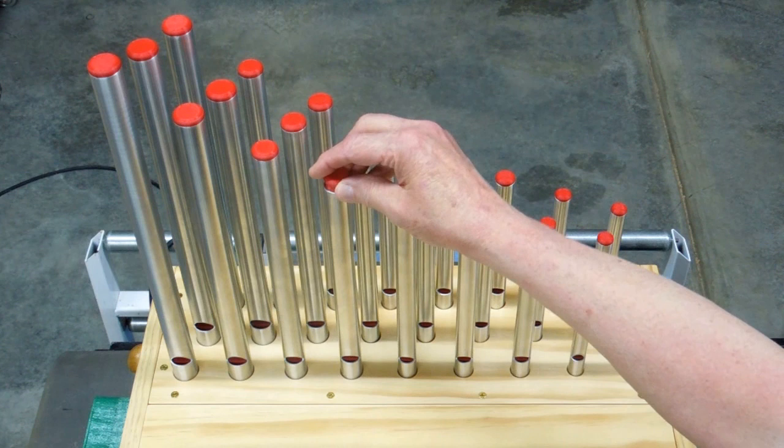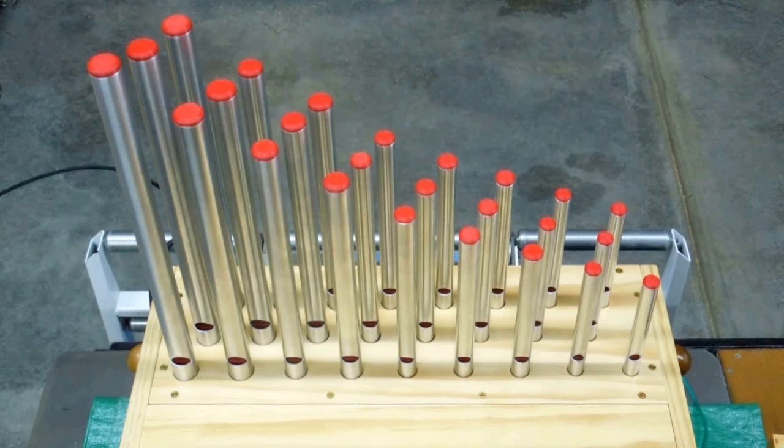When I'm all done, I just put the dust plugs in. It trims off the pipes a little bit and keeps stuff from falling inside the pipe and ending up on top of that tuning plug.